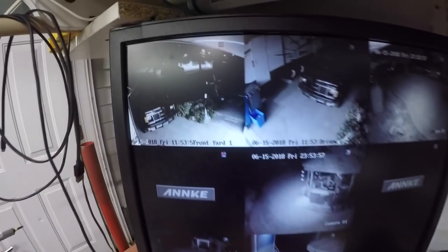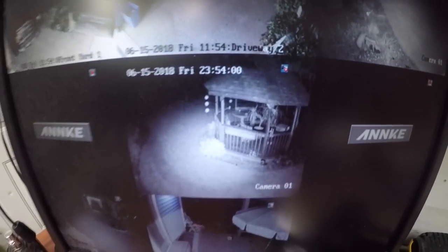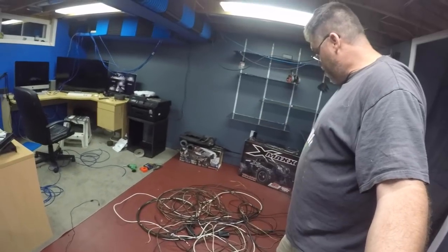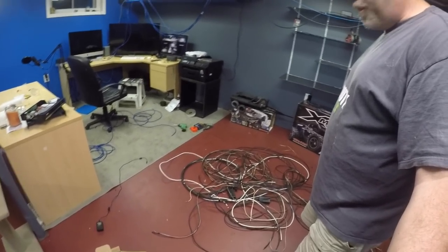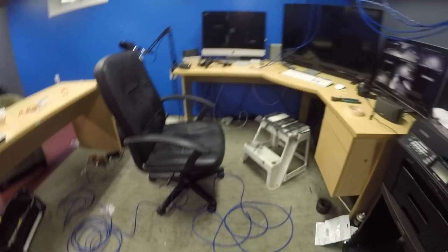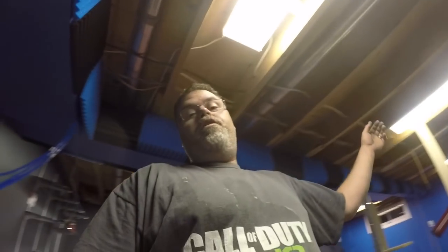Well boys, girls, peoples — it's 1AM and I've been working on these cameras. I got six out of the eight hooked up, and the night vision is pretty decent on them. I'll show it to you in the daytime of course, but I've just got a mess here and I'm friggin' tired. I've been working on this thing for six and a half hours. Look at all the old camera wiring I pulled out — that's just from inside the house. Look at my office — what is really going on?